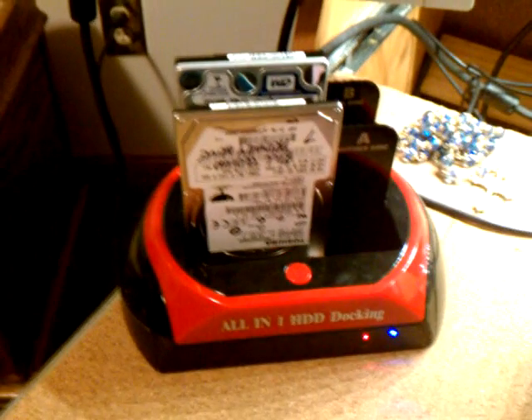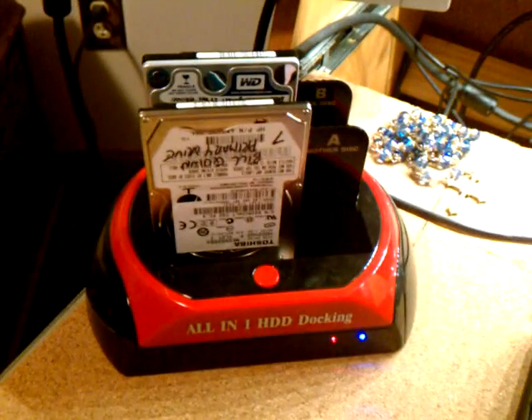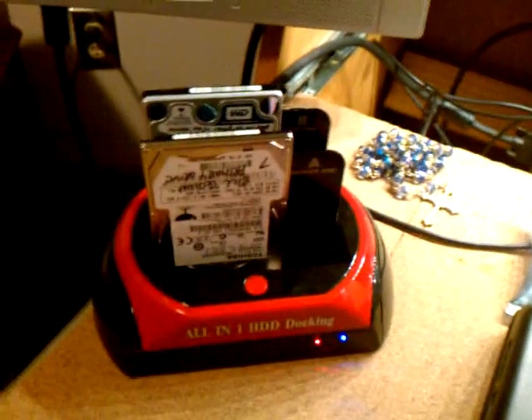By the time I get back from church, which is a couple hours from now, this should be done. In the meantime, I'm going to take my other disk — this is a 300-something gig hard drive, and this has Linux Mint 12 — and I'm going to go play around with that in my laptop, that way I have things to do.